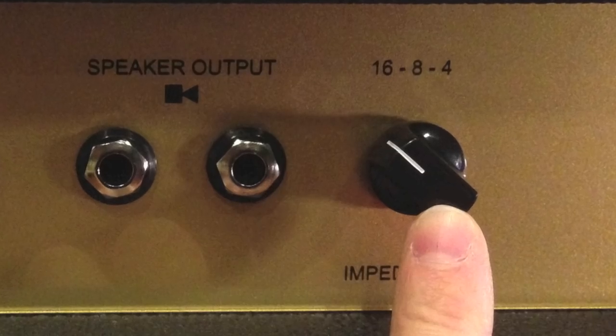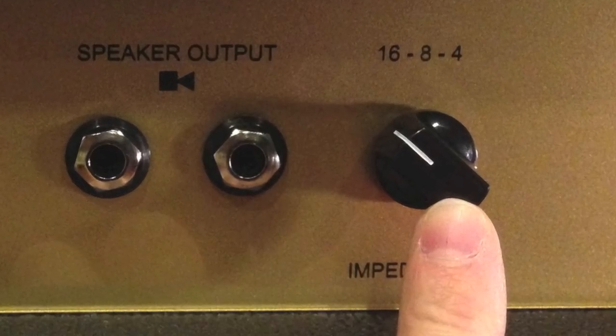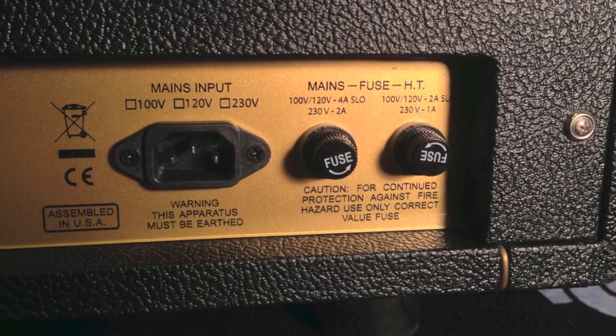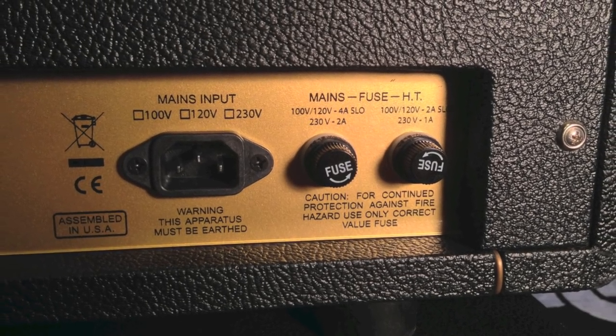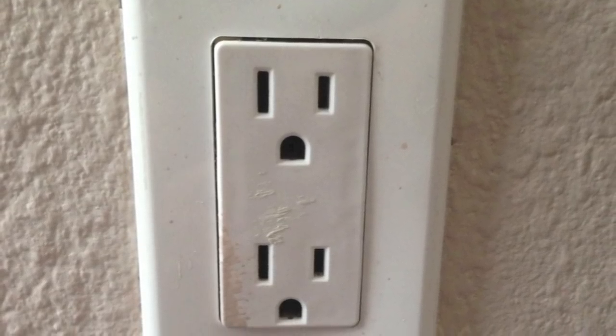Next, set the correct impedance — 4, 8, or 16 ohms — by using the impedance selector switch on the back of the amp. Then plug in the mains power cord into the AC jack receptacle on the back of the amplifier and into a proper AC receptacle to power the amp.